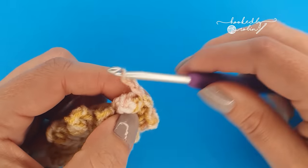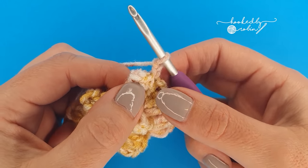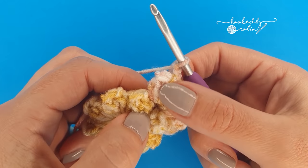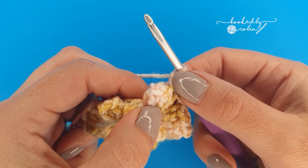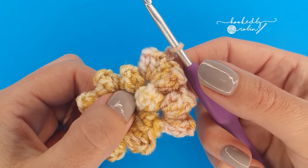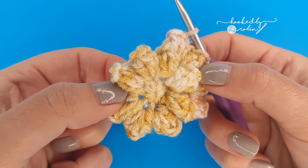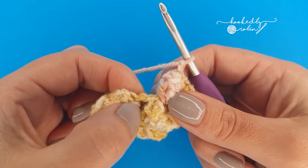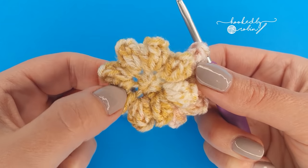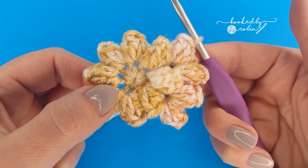Then chain 1. Remember the chain 1 you do to secure your popcorn stitch is not the same as the chain 1 space. So you'll do your popcorn and chain 1 to secure it, then chain 1, do another popcorn, secure it with your chain 1, then chain 1. You want to have a chain 1 space in between every single popcorn that you do. In the last remaining 6 chain 1 spaces of the row below you're going to place popcorn, chain 1, popcorn, then chain 1 before moving on to the next space. You'll have 16 popcorns and 16 chain 1 spaces by the end of this round.